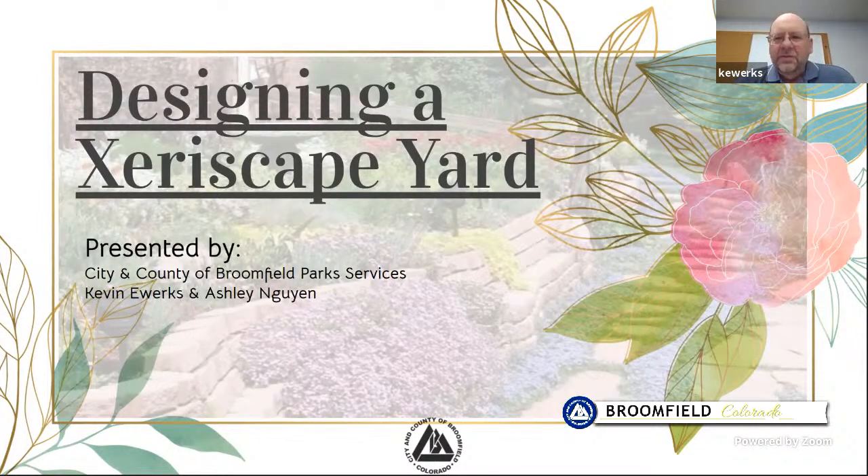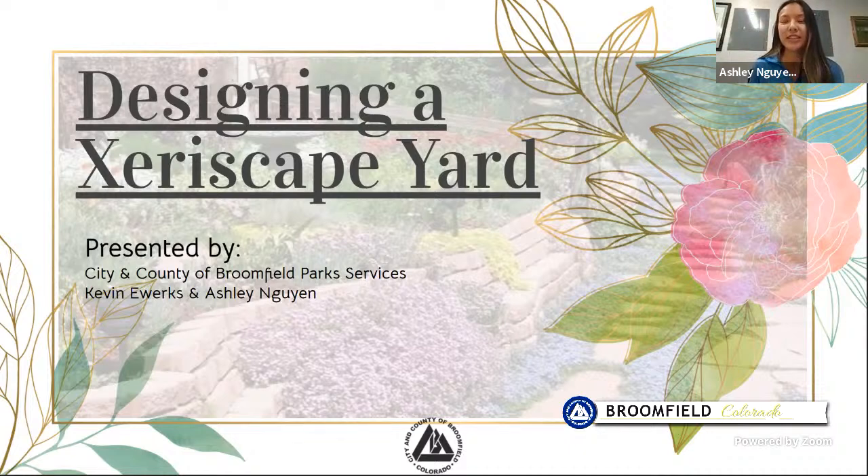Hey everyone, my name is Kevin Ewerks and I'm one of the park supervisors here with the city of Broomfield. We're going to be talking about designing a xeriscape yard, and my cohort today is Ashley. My name is Ashley and I am a senior technician here at the city and county of Broomfield. I do horticulture work and Kevin and I will be jumping into the presentation.